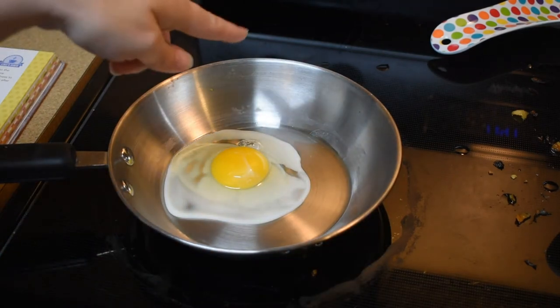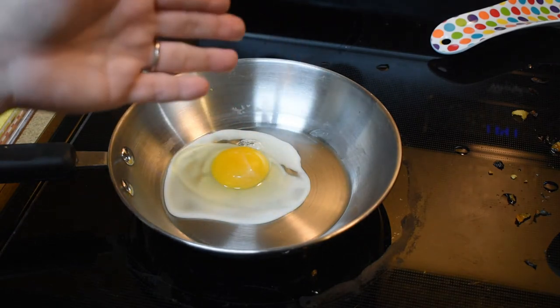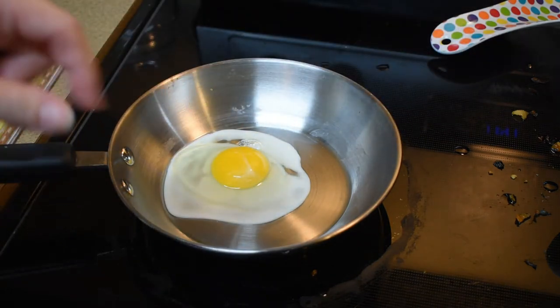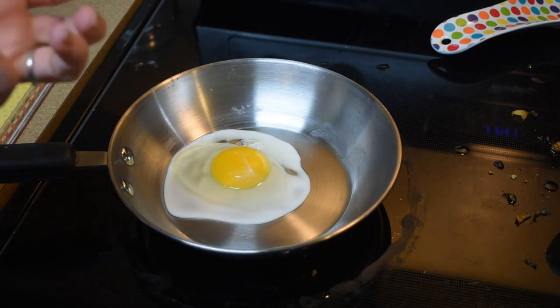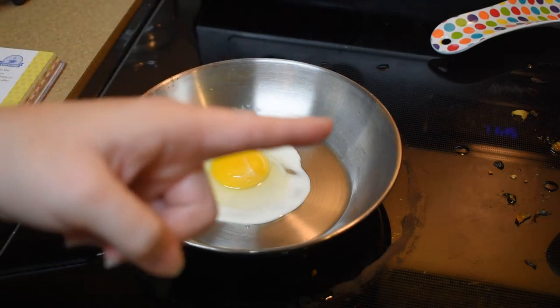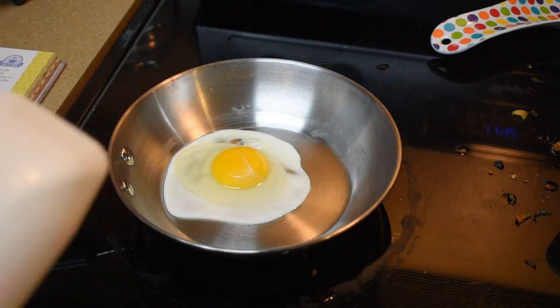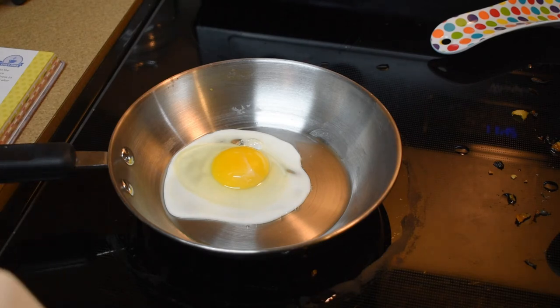The recipe wants me to cook the egg over easy. It actually says to cook four eggs and serve them individually on four plates of the tortilla chips, but it's only me right now. I'll make it for my family for dinner later - that's what I do with my recipes - so I'm just making one for now for my little taste test.